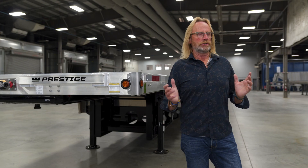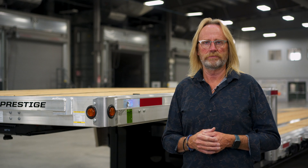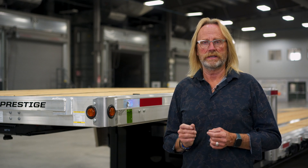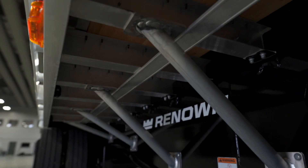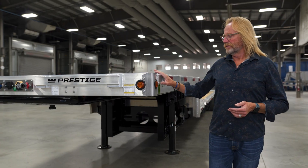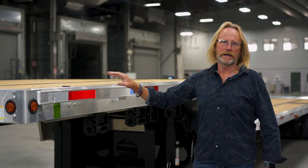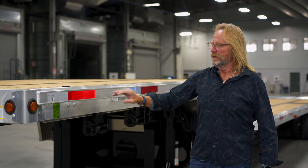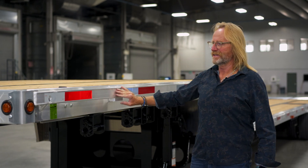The Renown Series trailer consists of a steel beam joined together with aluminum crossmembers, an aluminum front bolster. Typically a Renown Series combo trailer will have an aluminum rear bolster, but we add some extra strength with steel at the back end of the trailer. The main beam is all steel, crossmembers spaced every 12 inches are aluminum, as well as the side rail, rub rail, and stake pockets — all aluminum constructed. You'll notice the aluminum side rail is inset to protect the conspicuity tape along the side of the trailer.